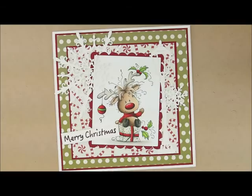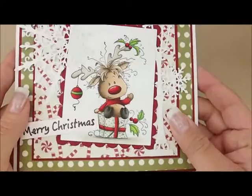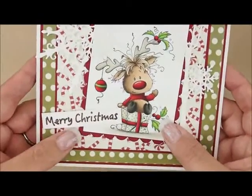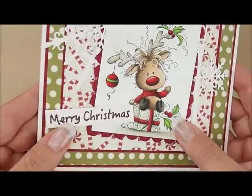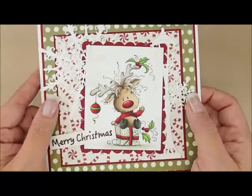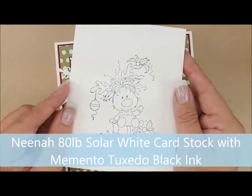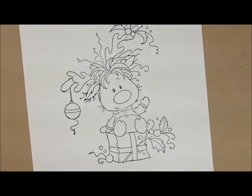Hey there, thanks for joining me to color today. We're going to be working on this adorable Whimsy Stamps image called Rudolph — isn't he super cute? The stamp also comes with a sentiment. I've cut my sentiment apart to make it one straight line, colored it in with my red Spica glitter pen so it's red in the middle. I'll put a link in the description box for the card kit and all supplies used. I've already stamped my image on Neenah 80-pound Solar White cardstock with Memento Tuxedo Black ink.